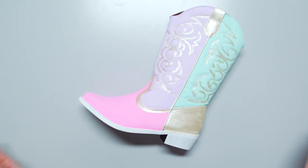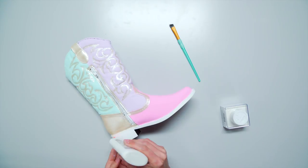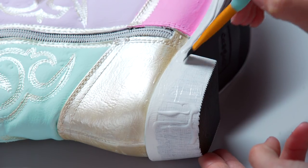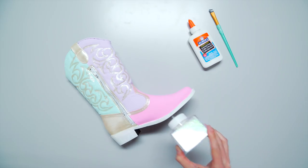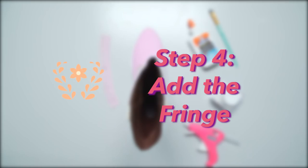Now that my boot is painted and dry, let's add some glitter to the rim and heel. I'm using Elmer's glue and fine white glitter. Make sure to cover it all the way around — the glitter is the best part!